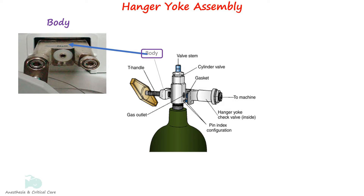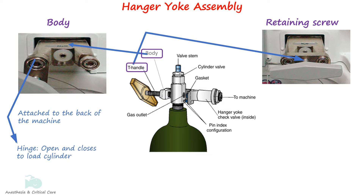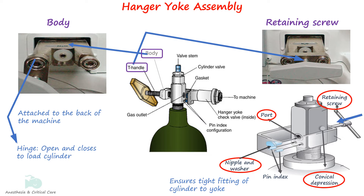The body is the portion of the yoke that attaches to the frame of the machine. It provides support to the cylinder and has a hinge that can be swung open and closed to load and unload the cylinder. The retaining screw is threaded into the back of the yoke. It presses the outlet or port of the cylinder valve tightly against the washer and the nipple when tightened. The conical point of the retaining screw is shaped to fit the conical depression of the cylinder.